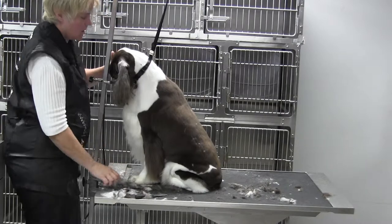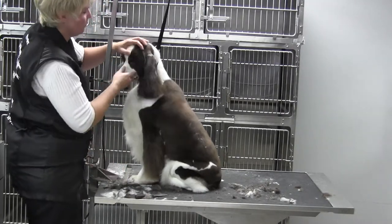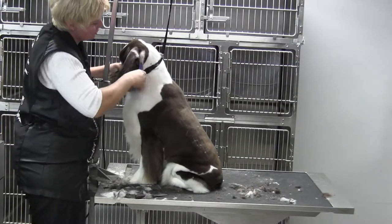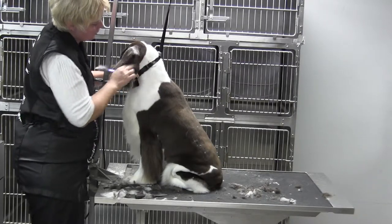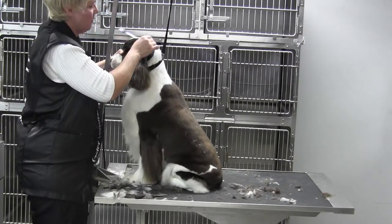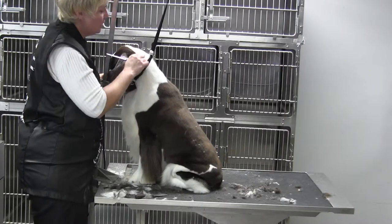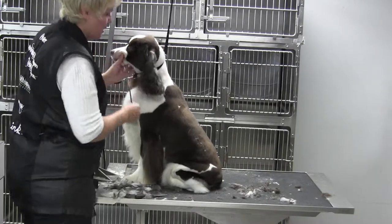Because if you look, we've got a lot of changes going on here: we've got the occiput, a level plane, and then we have to blend in behind the ear — all part of that neck area. You want nice clean smooth lines where you cannot really tell there's been changes in blade length. We did a 5F on the width, a 10 blade here, a 5F here, and a 4F back here — so it all needs to look like it grew that way.